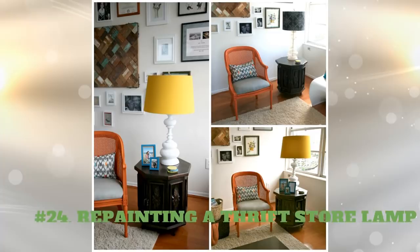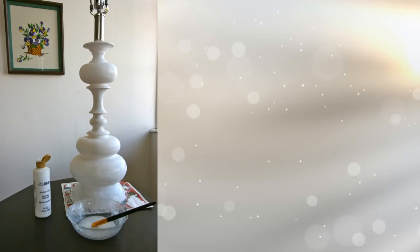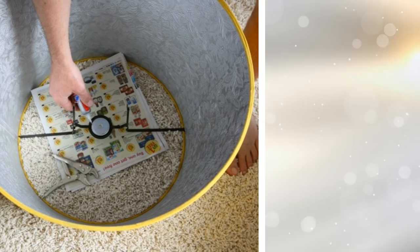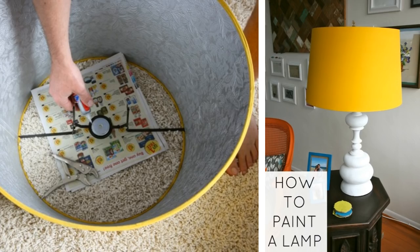24. Repainting a Thrift Store Lamp — A Chic New Design. You will need various colors of acrylic paints and paint brushes. Choose the shade you prefer for your lamp base and apply the paint, thinning it out a little with water. Clean the shade very well. Apply your first coat of paint and let it dry. As needed, you may choose to apply a second coat of paint. Let it dry and voila — you have a brand new looking lamp.